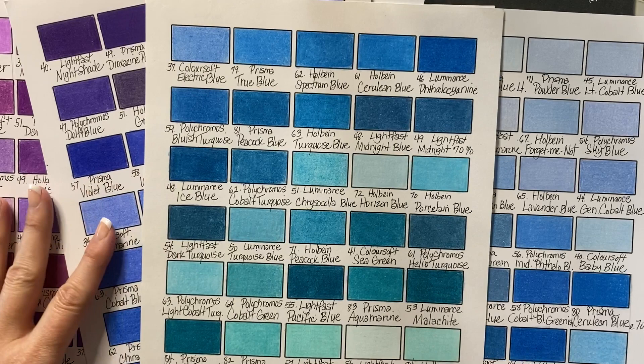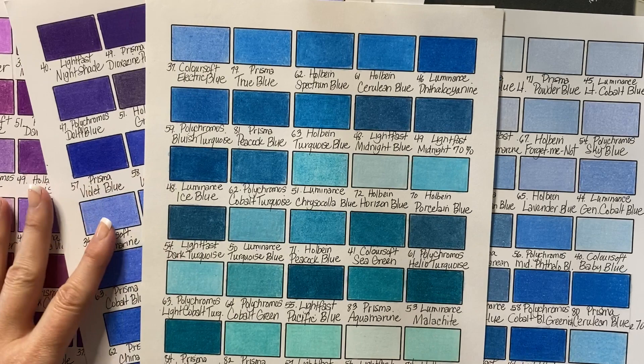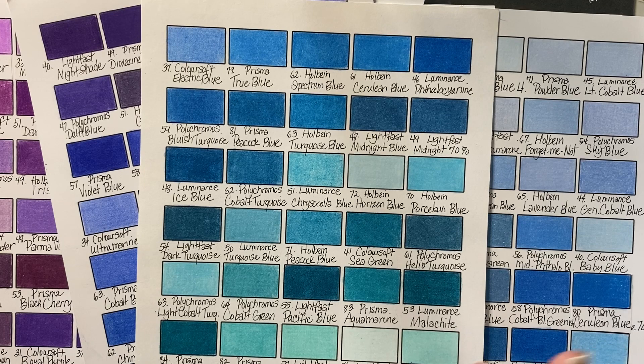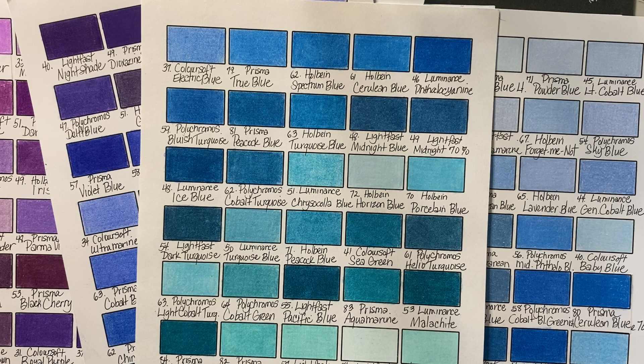That being said, I still think that when you blend Luminance with other colors — if you blend them with Lightfast, if you blend them with Prismas — the other set that you're using kind of adds to the smoothness and creaminess. Especially if you put a layer of that down first and then the Luminance over the top, that really does help to make the Luminance feel less dry. I don't want to say scratchy because I've tried some truly scratchy pencils, but they're definitely drier than any of the other pencils I mentioned. That was my big surprise — I thought Luminance were going to be high in my favorites, but they're actually near the bottom of what I liked.